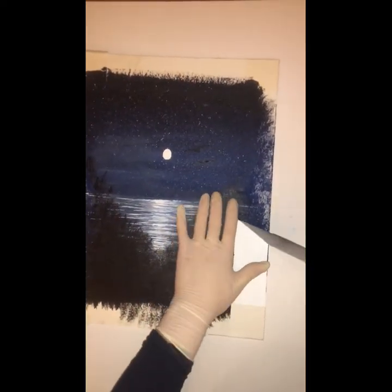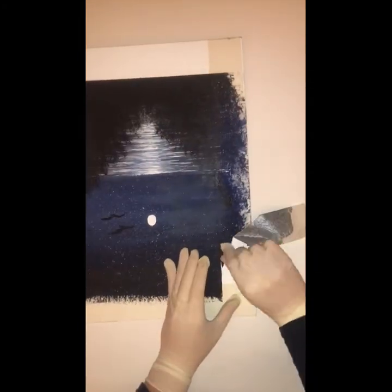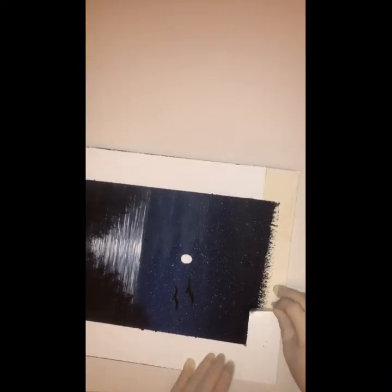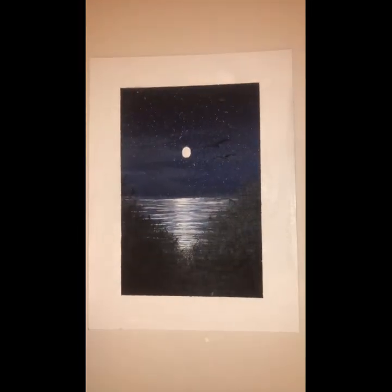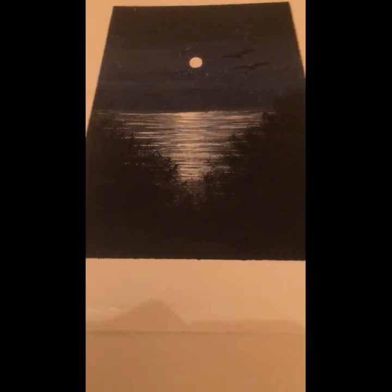Finally, once everything has dried it's time to take the masking tape off around the edges of the canvas - and this is super fun so just enjoy it. I hope you guys enjoyed this. This is actually my first tutorial so I hope that I made this as easy as possible for you guys to follow. And if you do give this a try please do send it to us - I would love to see what you guys have done. Thank you.